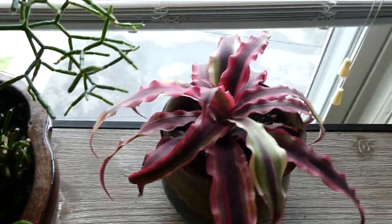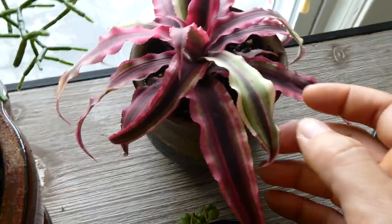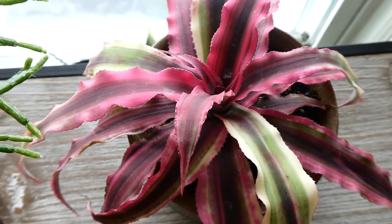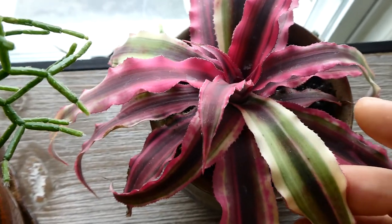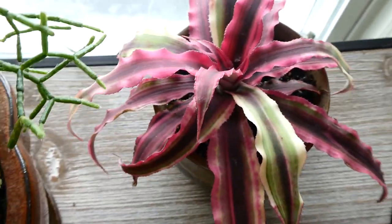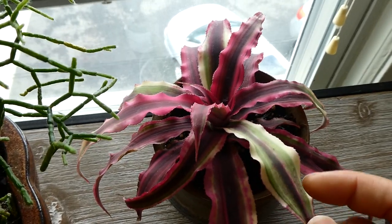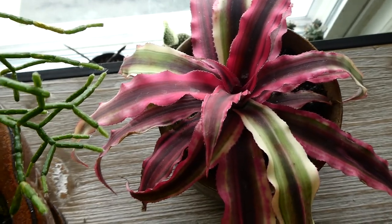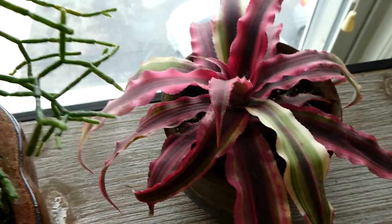Next to that is my cryptanthus — which in the last video was a totally different color, and look at the color it turned into: a fuchsia. It's so funny — I don't know why three of the leaves haven't turned pink, but the rest of it has, and it's so beautiful. You guys should really look into getting one of these; it's called an earth star. It's just so pretty and so low maintenance. It's a slow grower, but that's fine.